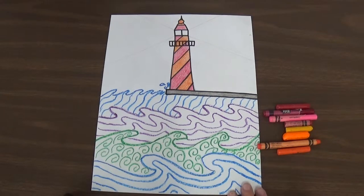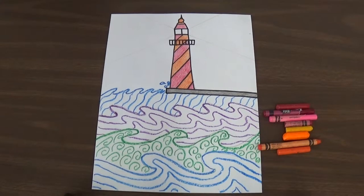Now that I have the designs done in my waves in the water, I'm going to do my designs in the sky. And for the sky I'm going to use warm colors — yellows, reds, and oranges.